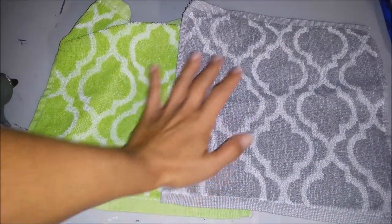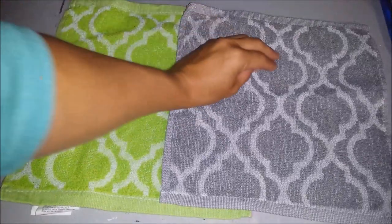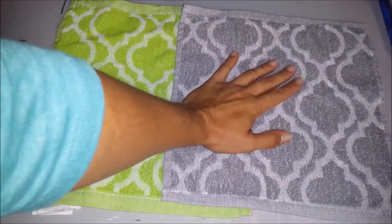I have a small face cloth and I'm going to cut it down and put it in the upstairs dollhouse bathroom.